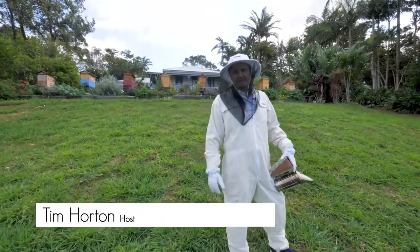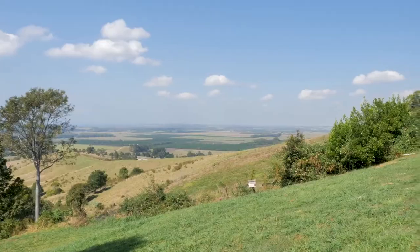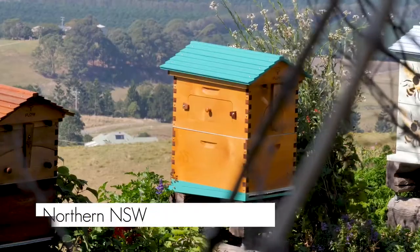Bees pollinate our crops and give us our fruit and veg. We need more bees, and that means more beekeepers. But harvesting honey has been hot, hard and sticky work — until now.